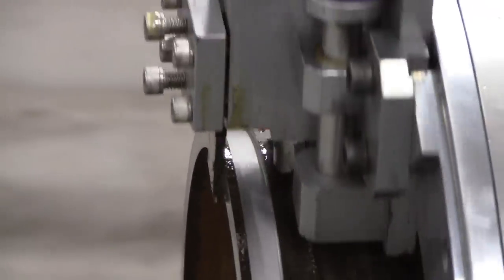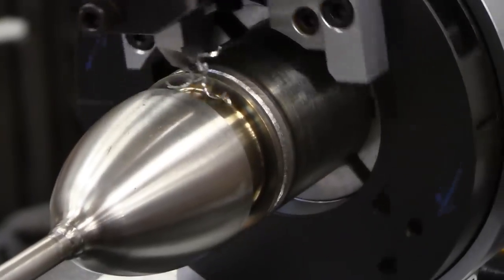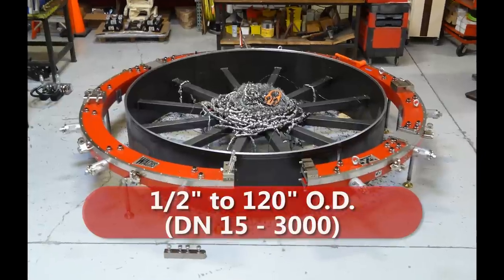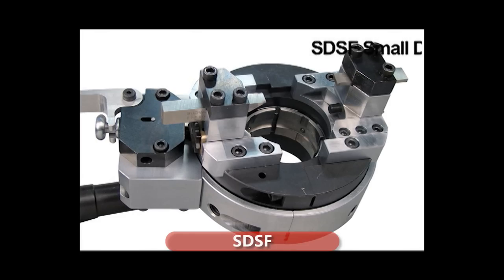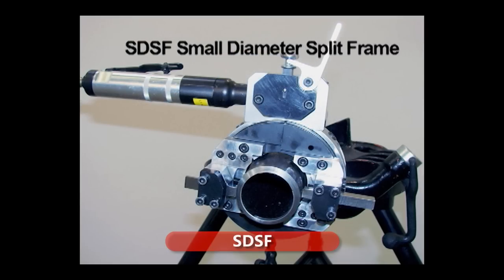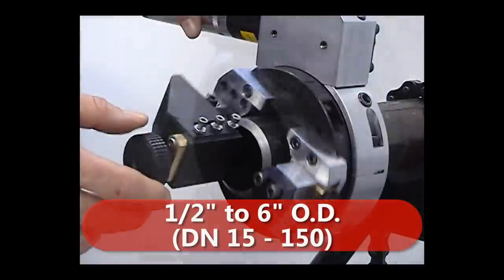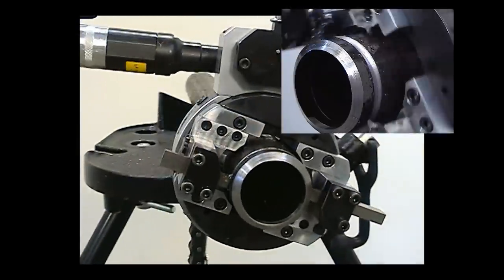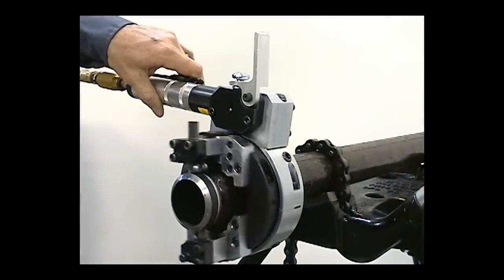Included in this lineup are the EH Wok's split frame and end prep machines. EH Wok's split frames come in numerous sizes and models ranging in size from half inch to 120 inch OD. The small diameter split frame, also known as the SDSF, is available in six models with a pipe cutting range from half inch to six inch OD.